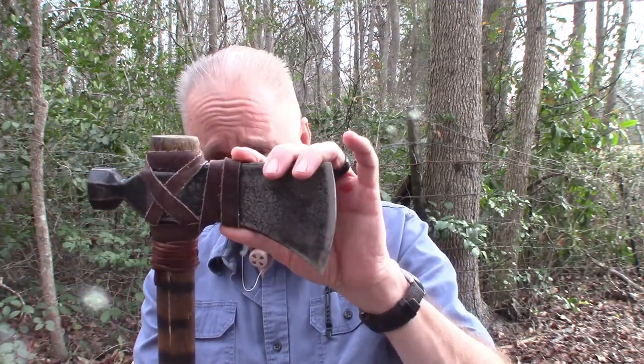I like the length of it with the 22 inches as opposed to a shorter hatchet. You can get with two hands and get a good full swing, and with two and a half pounds it gives you a lot of force to cut through.